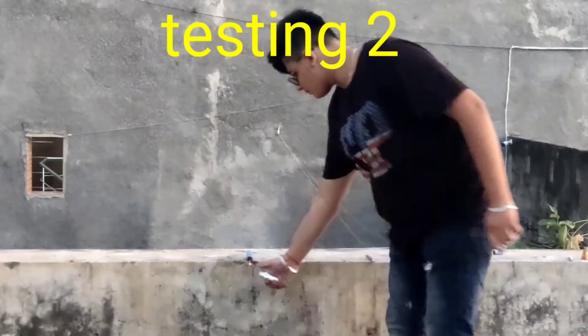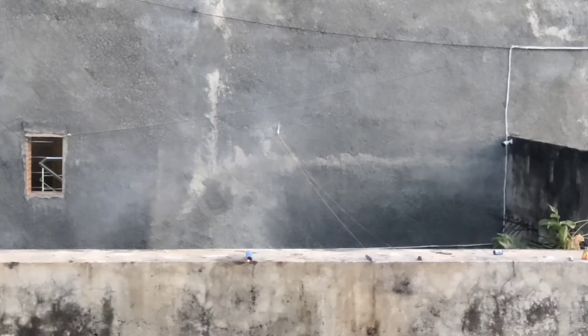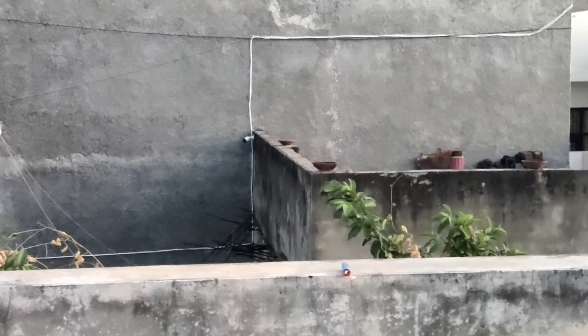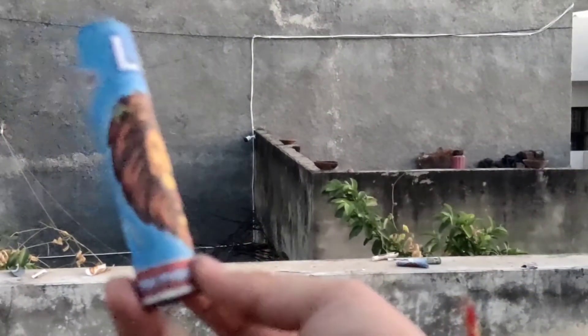So guys, let's start the second piece. The first one is very good. So guys, this Loin Bum is very big - you can buy it, it is a must recommended product.